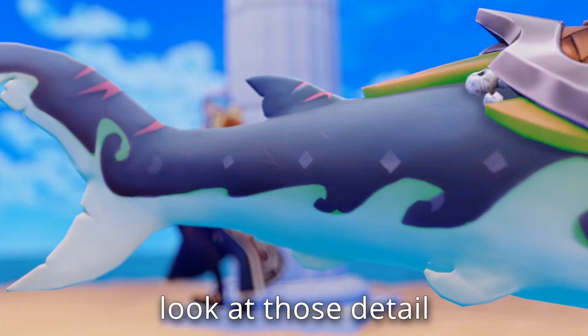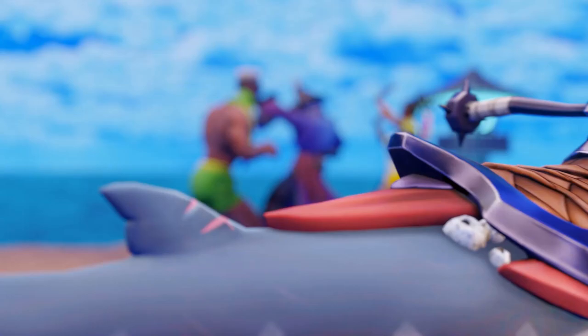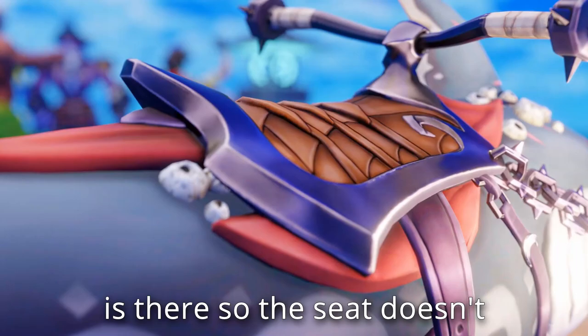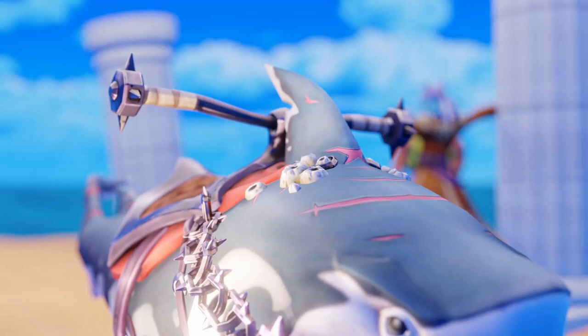Look at those details. This looks pretty comfortable — I like the ornaments on it. My dudes are having a beach party, I might join them after I finish recording this. This bit of fabric is there so the seat doesn't hurt the shark skin, which is almost considerate if you ignore the spikes on the metallic chain. They look cool though, and I love the little corals on the shark — just a nice little detail.